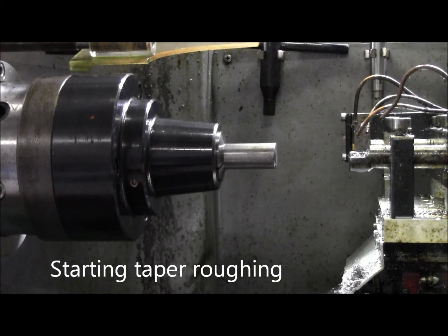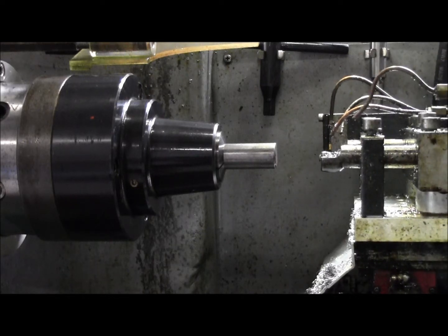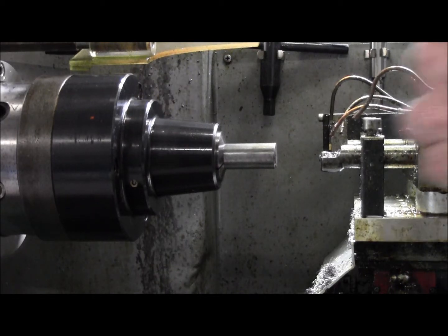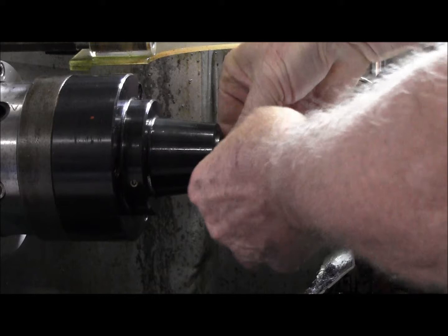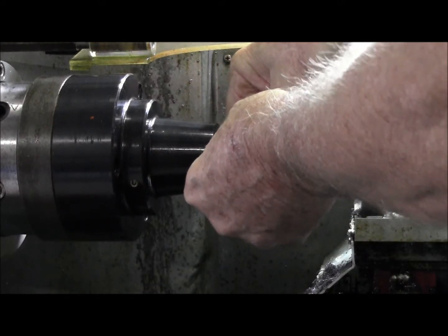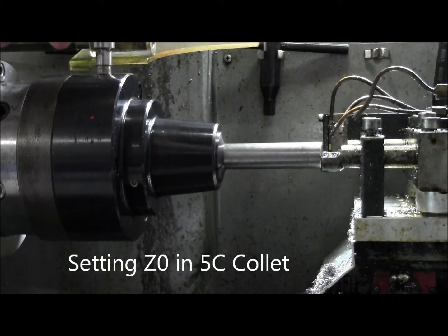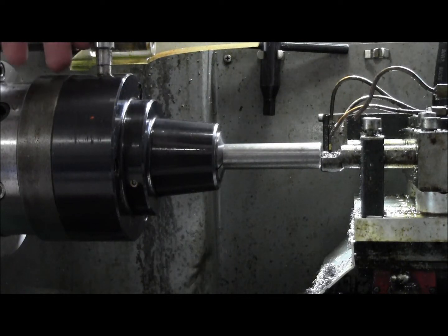Alright, I'll put some stock in the chuck and set it up. I just want to put it at the reference position and tighten the chuck. The material is 19mm bright mild steel.